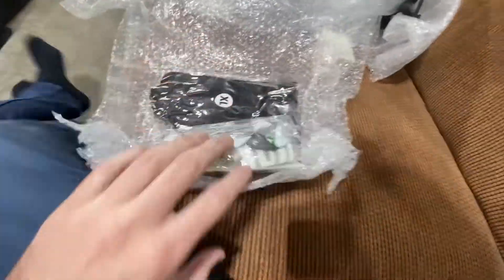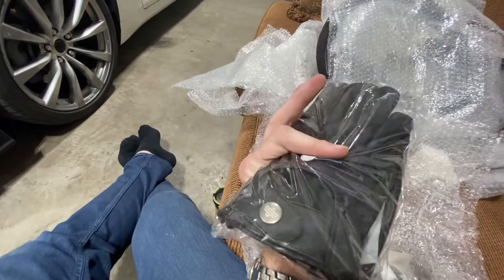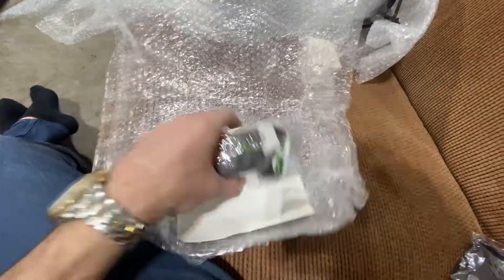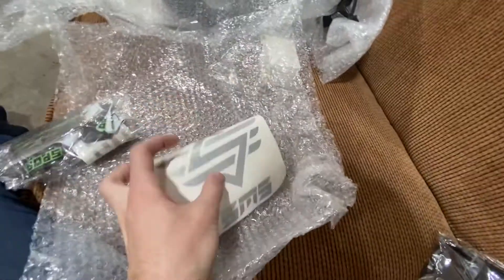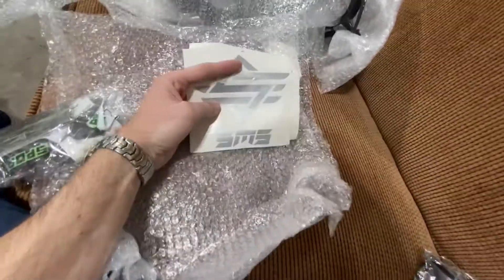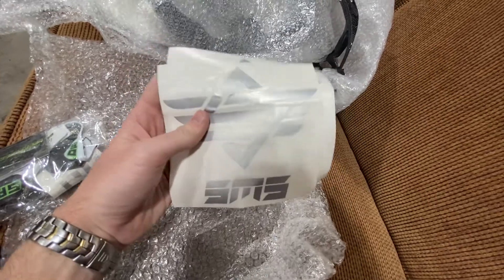I got all the tape taken off. We'll start with this. Looks like he threw in some driving gloves — those will be pretty neat. I did get Alcantara on it, so we'll see if that keeps the condition a little better or whatnot. I believe this is his company name and it's Senpai Motorsports.